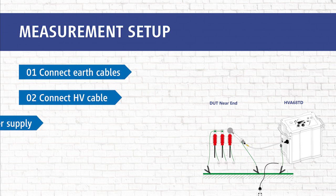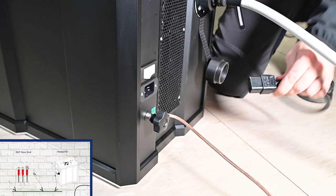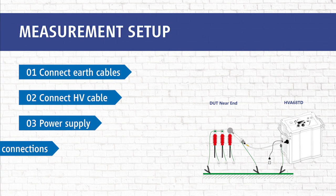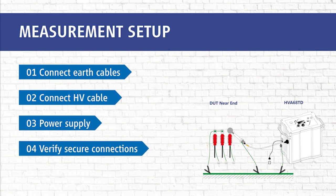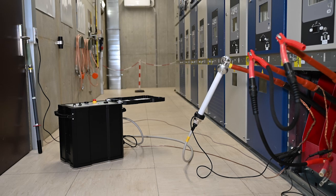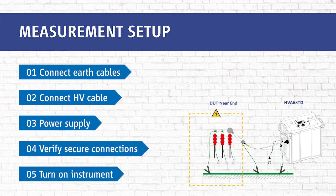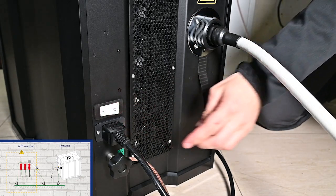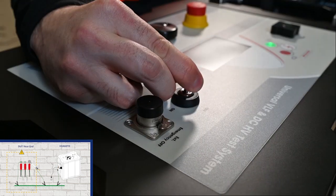In step 3, we connect the power supply plug. In step 4, we verify that all connections are attached securely. In our last step, step 5, we turn on the unit. We press the on/off switch of the device and then turn the key switch to the on position.